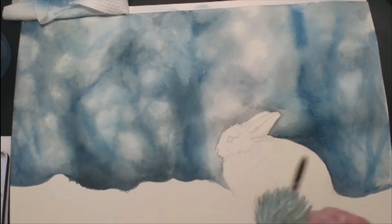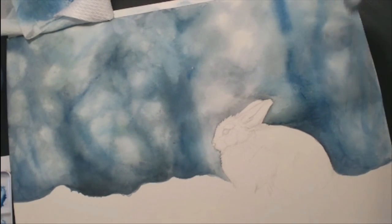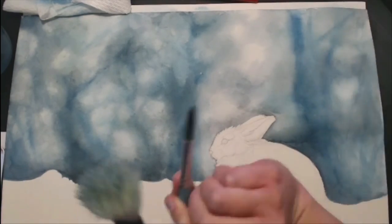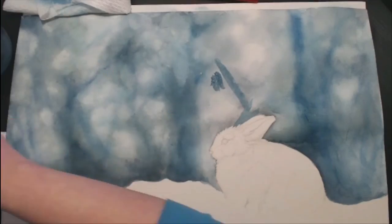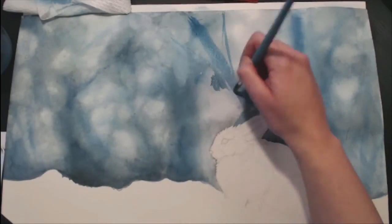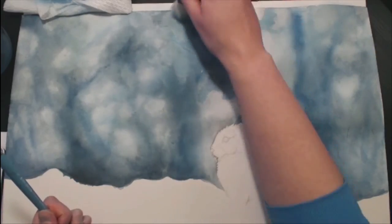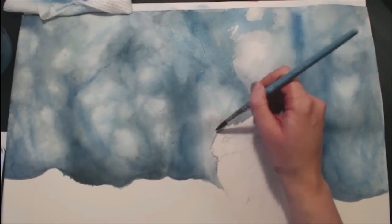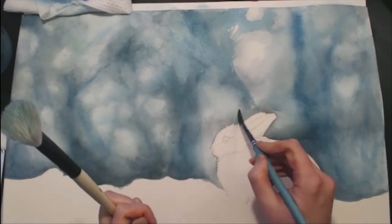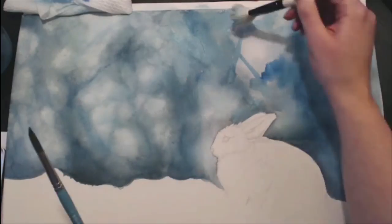Throughout the background I started with really light tones. The way I work in watercolor is building color up a lot like you do with markers — I start very light, lay out where I want all the shapes to go, and then build on that color, gradually making it darker and darker. It's just easier for me to visualize where everything should go that way.